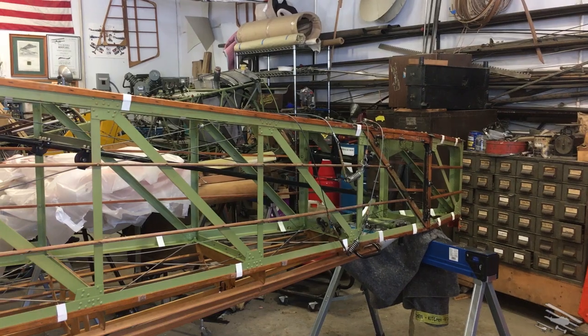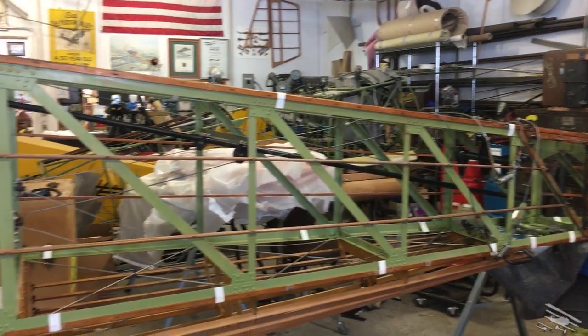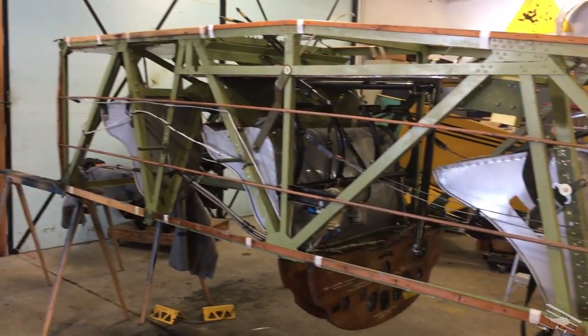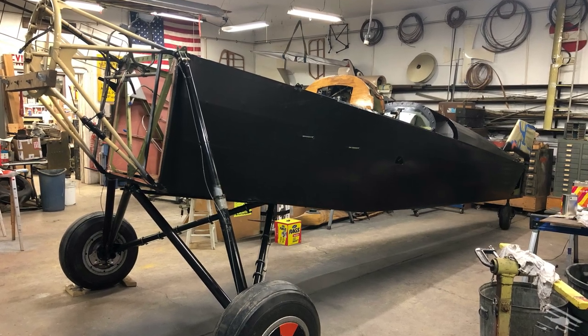So what we've been doing here this winter is recovering the airplane. That means we had to disassemble it, take all the old fabric covering off of it, then clean it up and put new fabric covering on. Here you can see behind me the airplane has been reassembled — it has all new fabric on the fuselage.